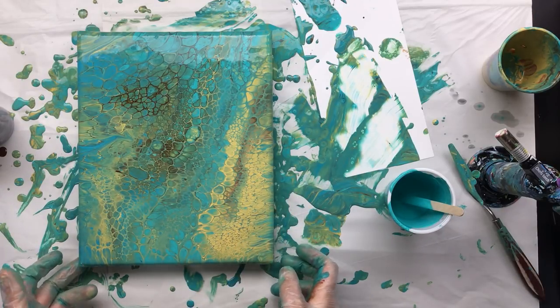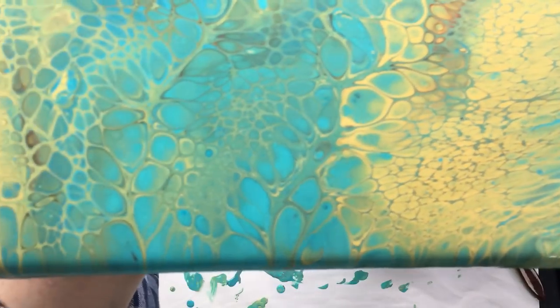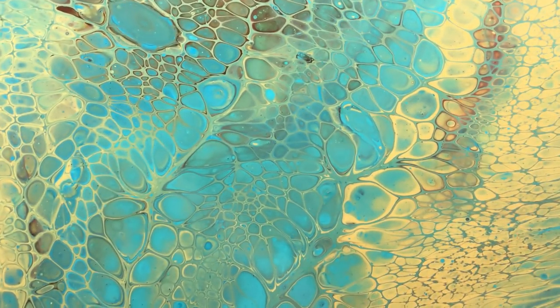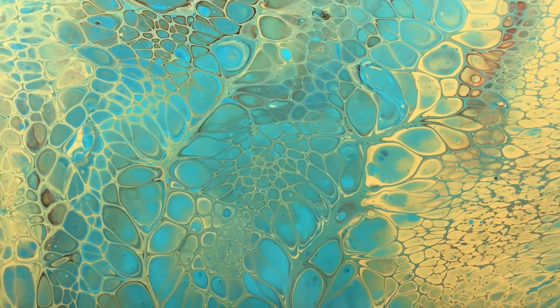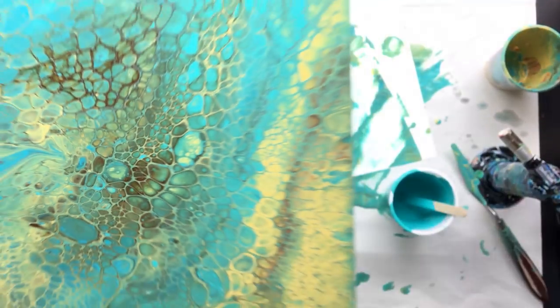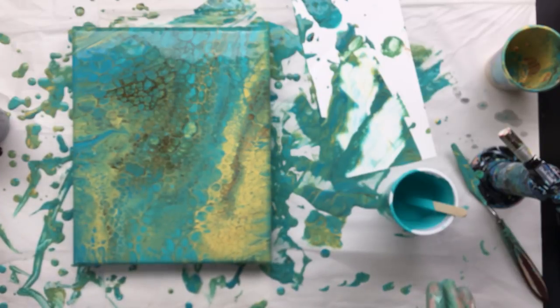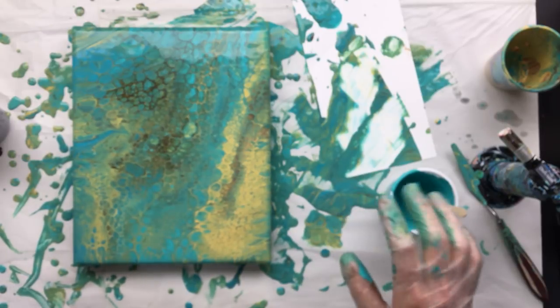I'll show you one more close-up because this bit here is awesome. Look at those cells — they are just something else, aren't they? I really love them. Okay, I'm happy with it. I'm going to let it dry. Oh, I still have a lot of paint — maybe I'll do another small pour and then we can do a little stencil on top, half of the stencil or something like that. But this one is going to stay like this. I'm going to let it dry.